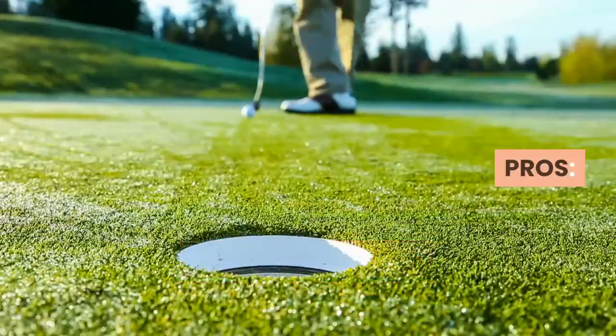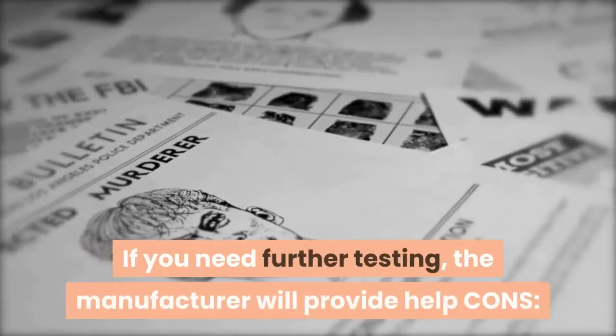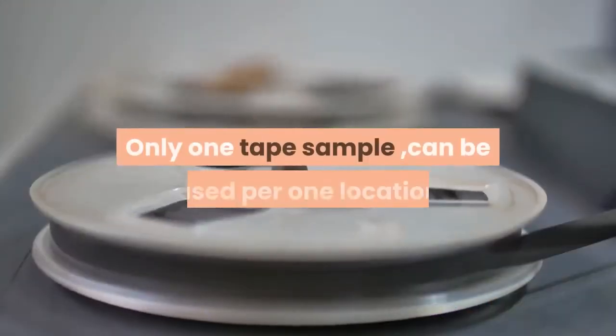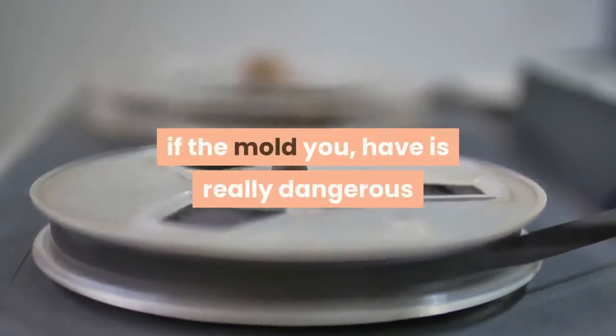Pros: no need to pay extra for lab analysis, the results state the type of mold present, and the manufacturer will provide help if further testing is needed. Cons: only one tape sample can be used per location, so the more areas you want to test the more you pay, and some professional testing is required to determine if the mold is truly dangerous.